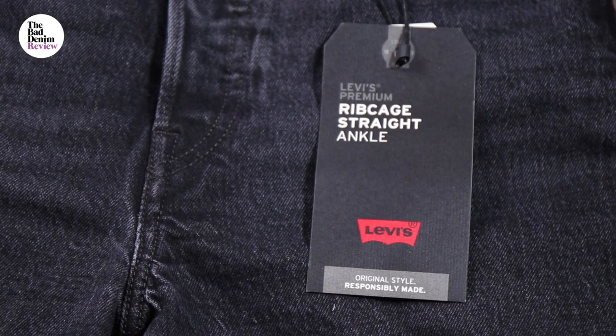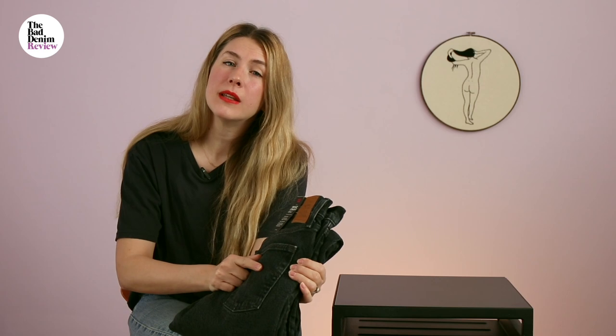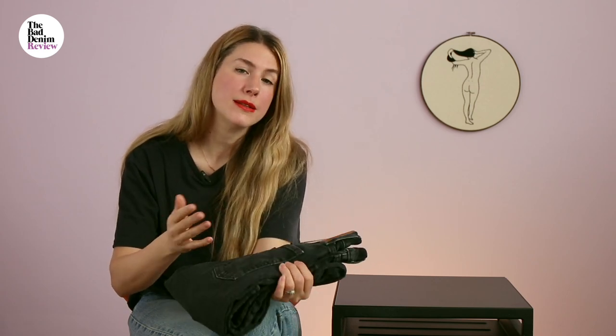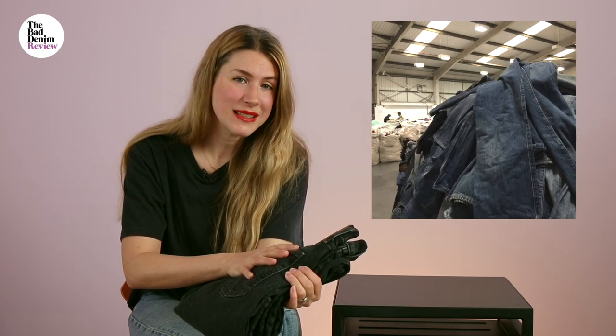Hi, I'm Erin, and this is the Bad Denim Review, where we order and try on jeans for you. Today, we're going to have a look at the Levi's ribcage jean. The wash is called Feeling Cagey. What they've done, they've replicated that really nice worn black from a pair of 501s that maybe I used to sift through bales and bales of vintage for.